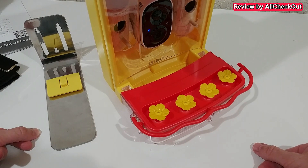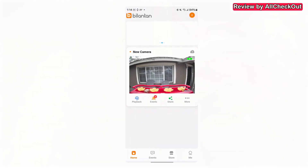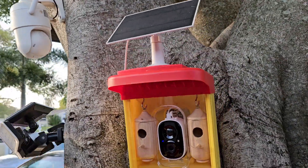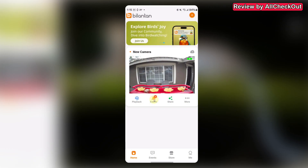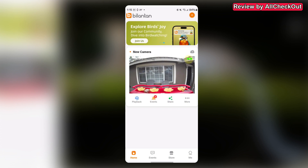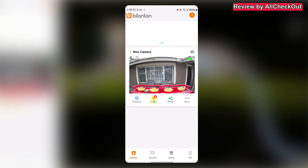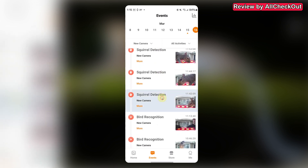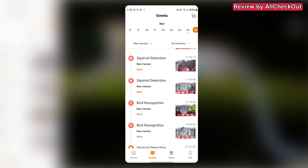I'm going outside to mount it and then I'll let you know how it performs in real life. I've had it outside for a couple of days now and it's been working really well. The AI detection is absolutely awesome, and the solar panel is charging the battery nicely — even without a lot of sun it's still charging. It also features free forever AI bird detection.